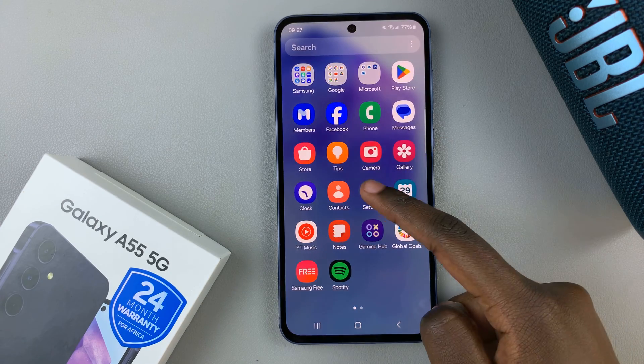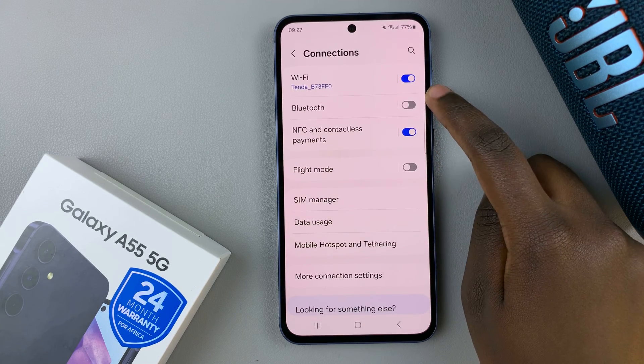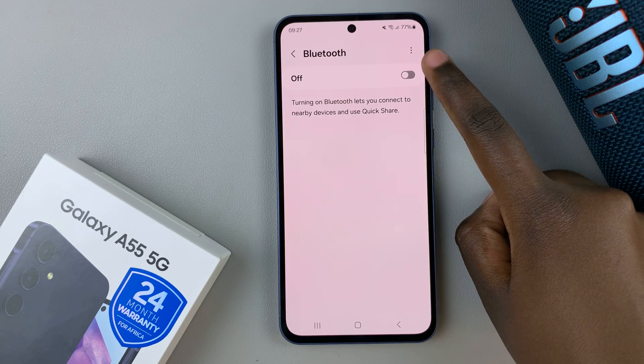Start by opening the Settings app, then from Settings select Connections. Under Connections, tap on Bluetooth, then ensure that this feature is enabled.